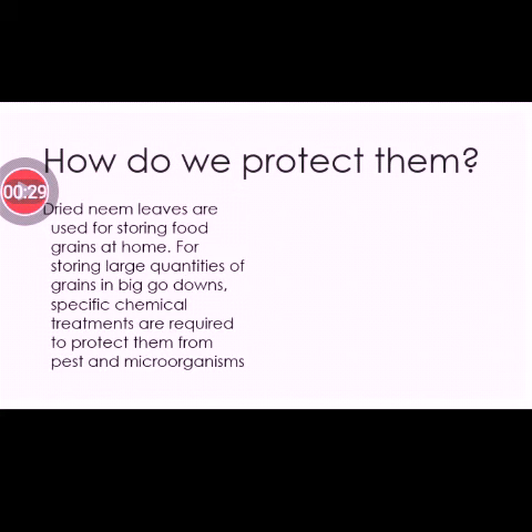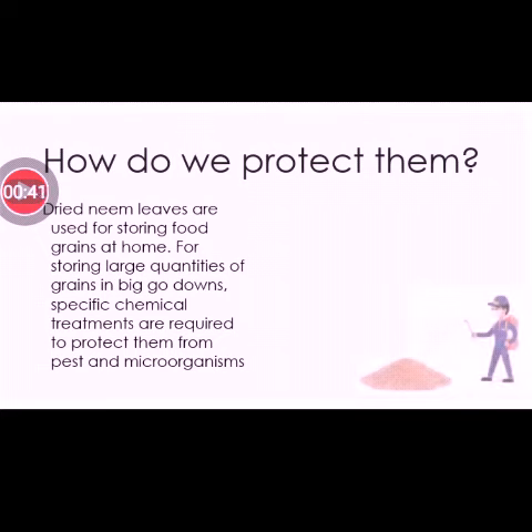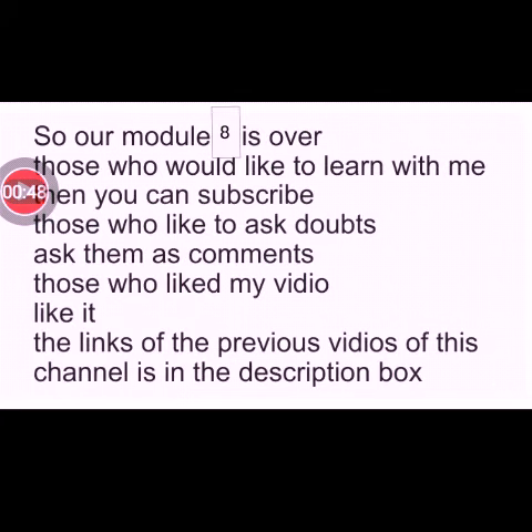How do we protect them? Dried neem leaves are used for storing food grains at home. For storing large quantities of grains in big godowns, specifically chemical treatments are required to protect them from pests and microorganisms.